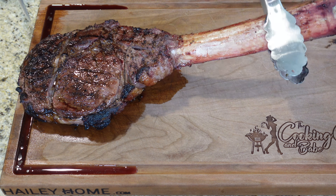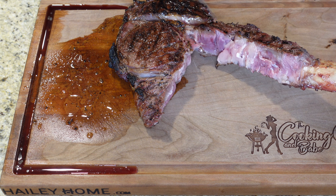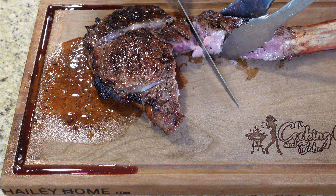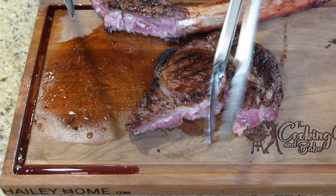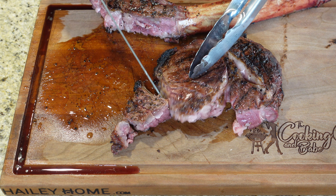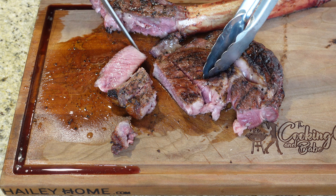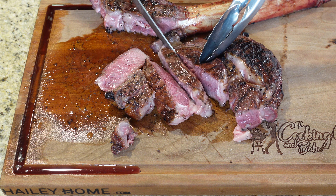The steak has been resting. We need to cut against the grain, so let's cut this off the bone real quick. Oh wow, it is just falling apart! Look at all those juices. I did this medium rare — I can tell — and I like it medium rare. Let's get a big slice and show the folks how juicy that is.